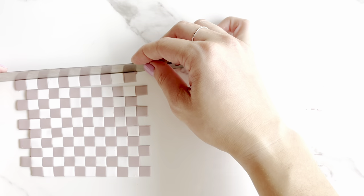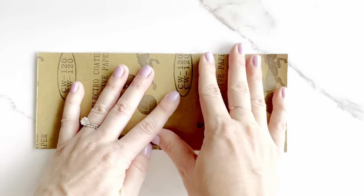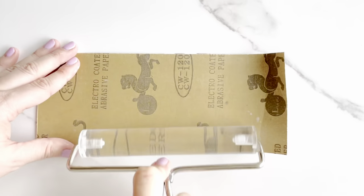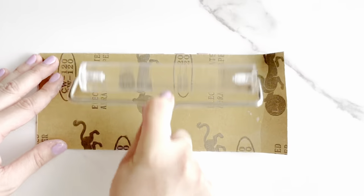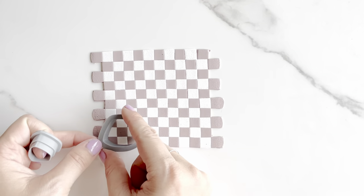Once you've finished aligning these rows, you'll want to use your roller to connect them all. I'm using low grit sandpaper to create a unique texture, but you can use whatever you'd like — paper for a more matte finish, or the roller for a more traditional finish, whatever you please. The key is to apply even pressure in both directions to ensure you don't distort your pattern. If you roll too much in one direction, you will get distortion.